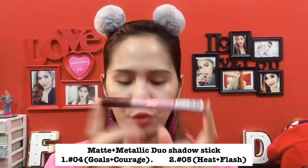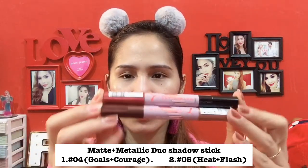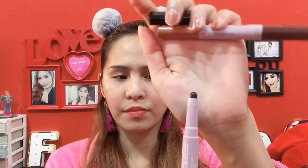Let's proceed to the eye collection. They have two of these. So this one is a stick shadow and it has matte on one side and metallic on the other side.